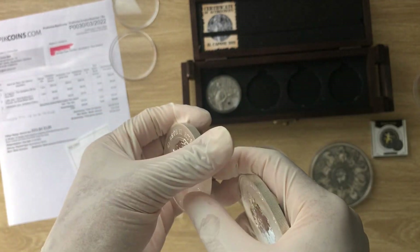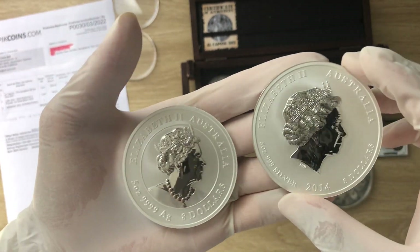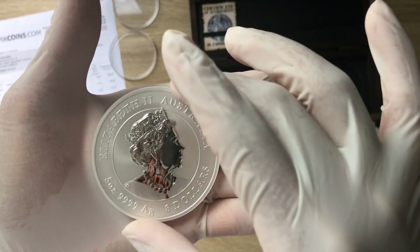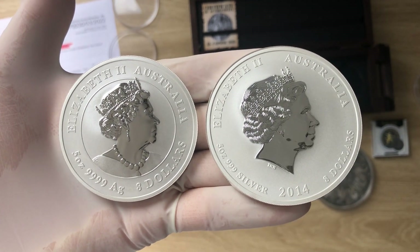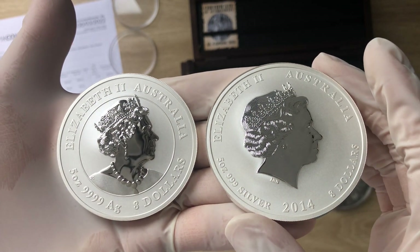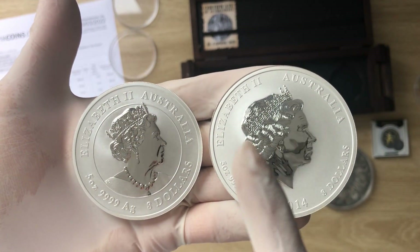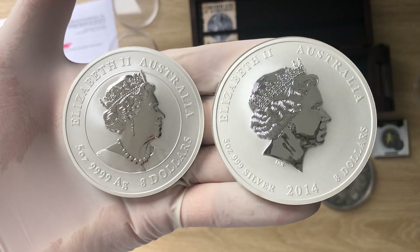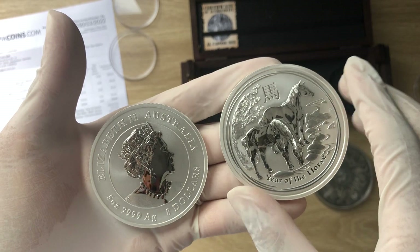That is what I wanted to point out — it will be of huge interest to people who understand coins. There is also a difference in effigy: your 2014 version is different from the Jody Clark effigy, which is different from the Ian Rank-Broadley version. So there are changes across the different eras of the lunar series.